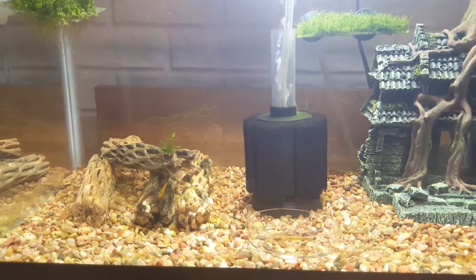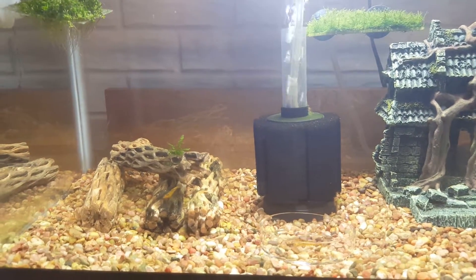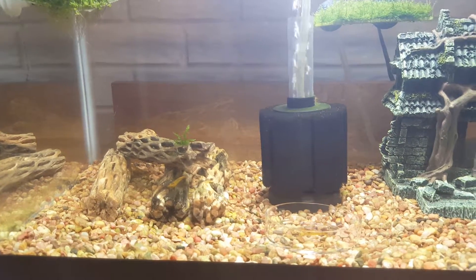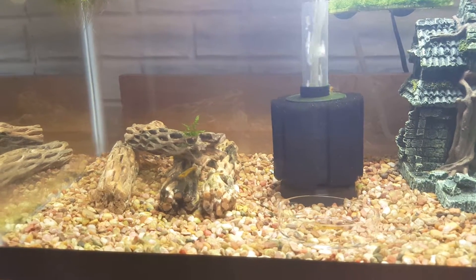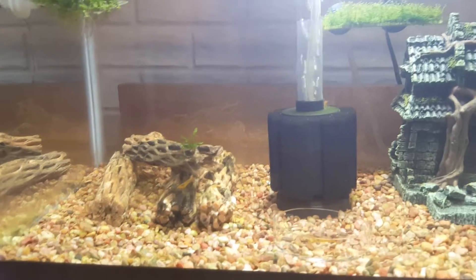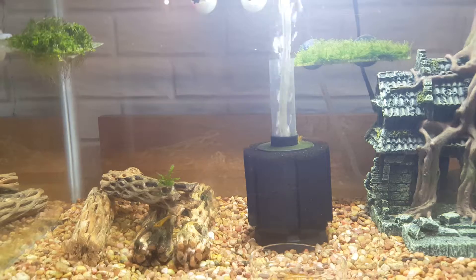What's going on Aquariumatics? Kyle here bringing you one more quick update before the new year. I did actually record an update video yesterday and I was going to post it here, but things have kind of changed since then in the 24 hours.